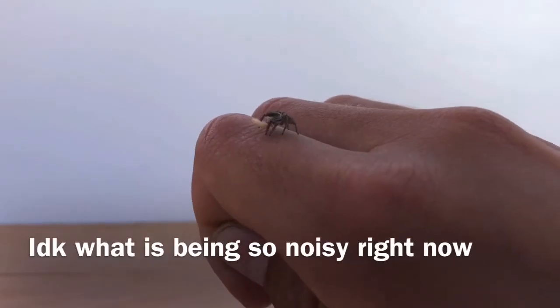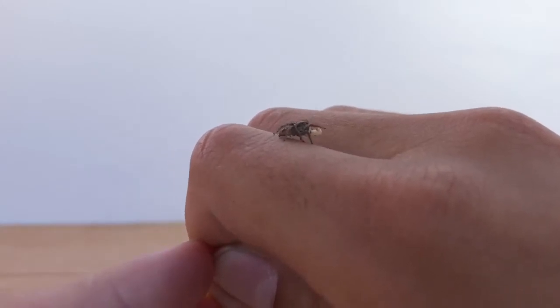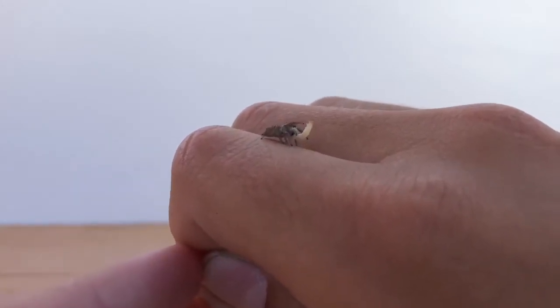The first thing about handling that you need to know is that handling is not you grabbing the jumping spider — it's the jumping spider walking on you.